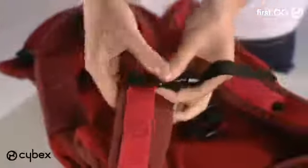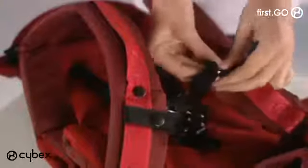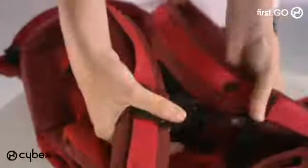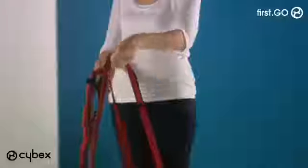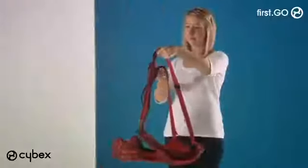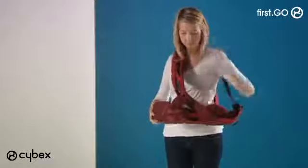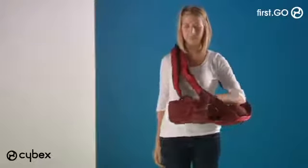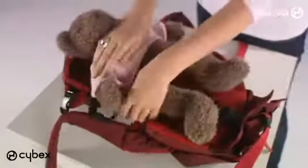Ensure the buckle on the harness straps is in its lowest position when using the lie-flat position — you will need to move this for the upright position. Before fitting the baby in the lie-flat position, check that you are happy with the fit of the harness. The strap nearest your body should be shorter; adjust by pulling down on the carrier straps. Make sure the straps are not twisted and the shoulder strap padding is on your neck for comfort.